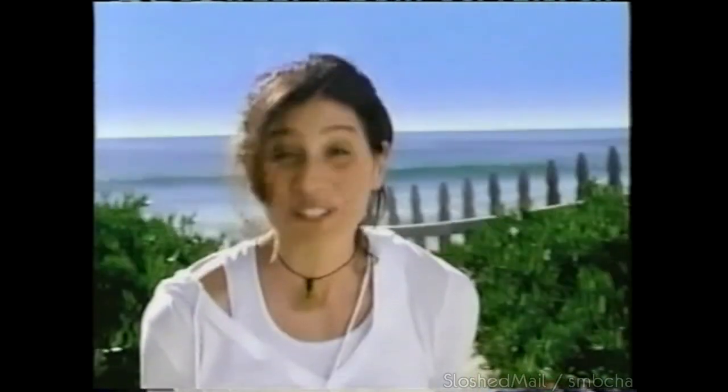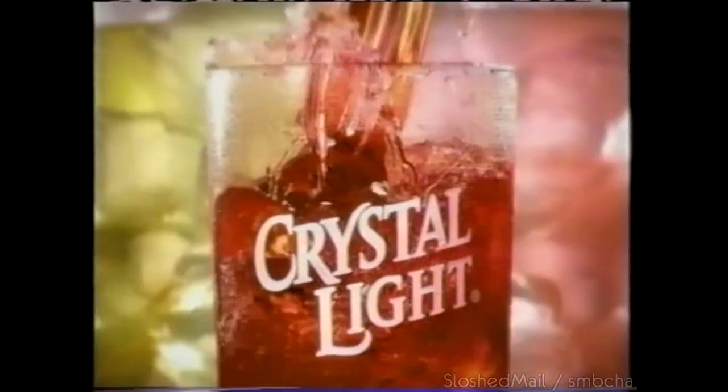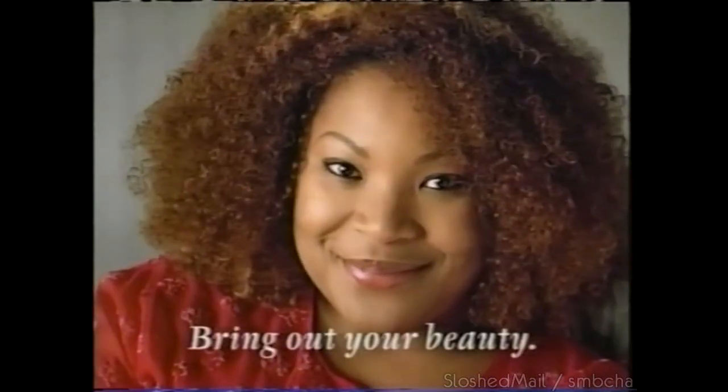When I eat right, get my seven hours a night, get my eight glasses a day — beauty needs water. Crystal Light is water made beautiful. Crystal Light turns the water you need to drink into something beautiful. Bring out your beauty.